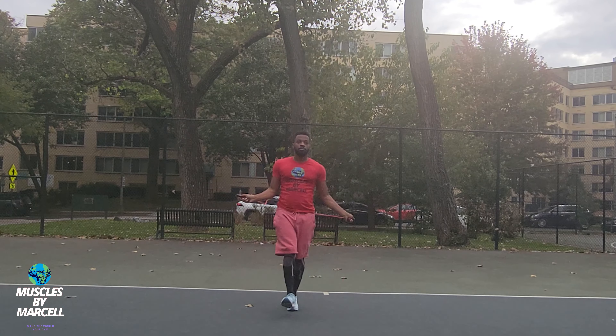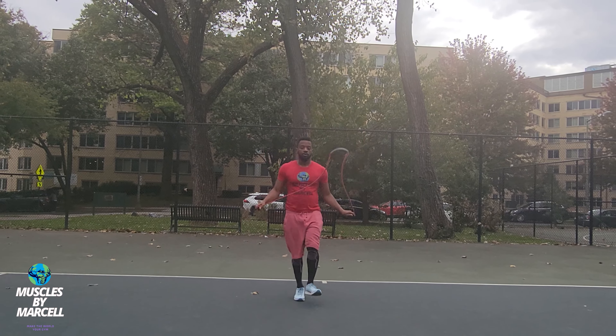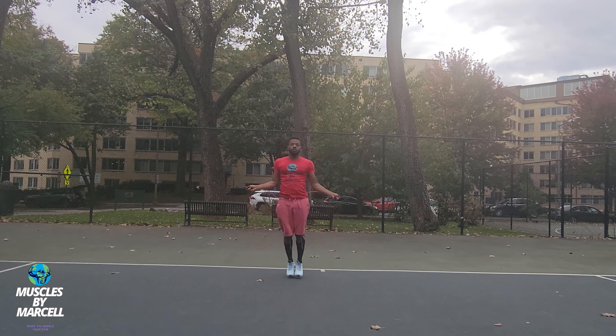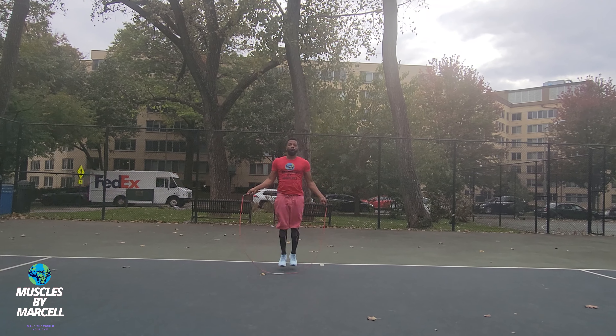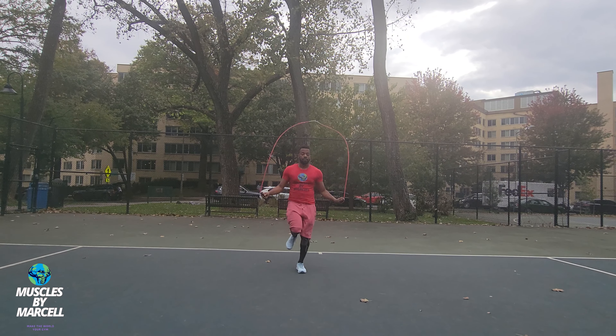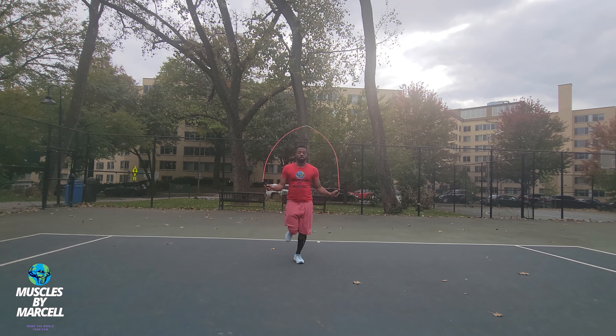A stable and strong shoulder is crucial for preventing injuries and maintaining good posture. Jumping rope can help with fat loss and overall weight management. Excess body weight can place extra stress on your shoulders, which can lead to discomfort and instability. By reducing body fat through activities like jumping rope, you can alleviate some of the stress on your shoulders, indirectly helping them stay strong and healthy.